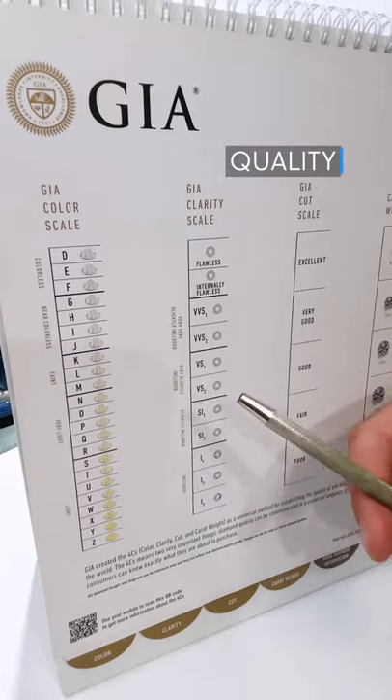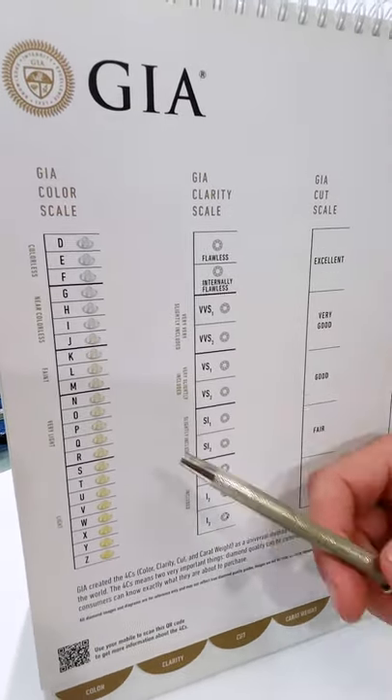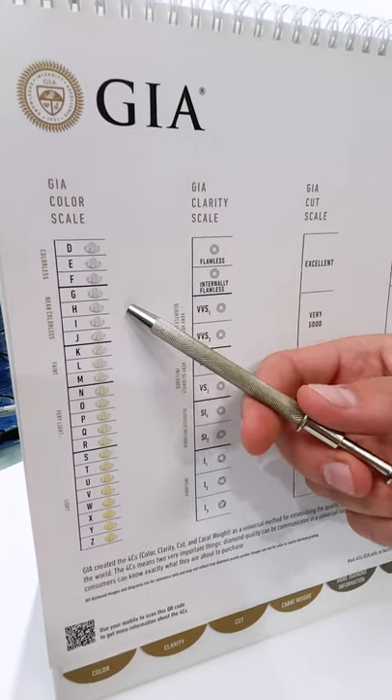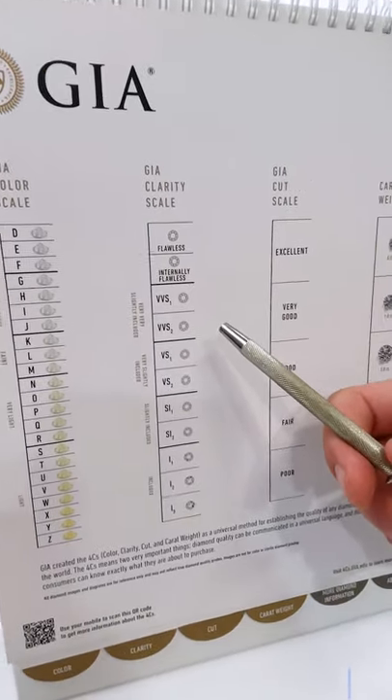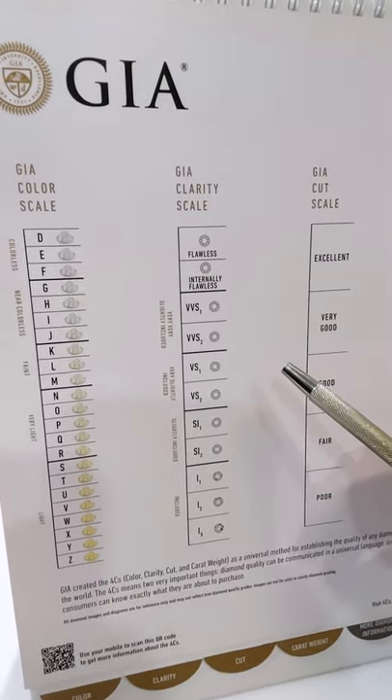Quality. For color and clarity, put a focus on a higher color stone because ovals have larger surface areas and exhibit color more easily. You can sacrifice on the clarity to an extent, as long as the diamond is eye clean and not hazy or milky. Inclusions can be hidden within its brilliant cut faceting.